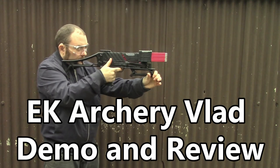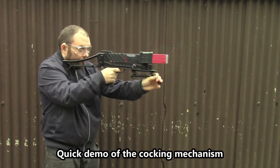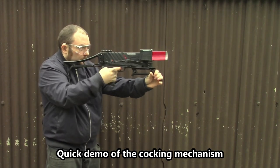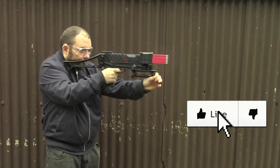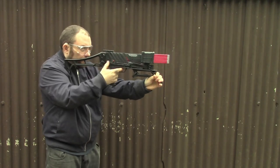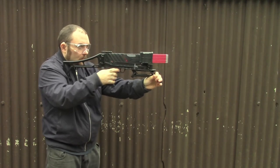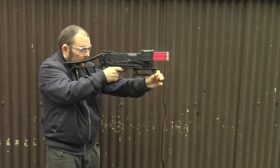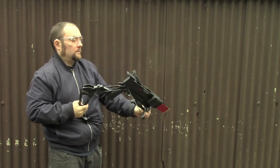Alright everyone, Weapon Collector here. This is going to be a review and demo of the EK Archery Vlad eight-shot pistol crossbow. What I'll be showing you first is just a demo of the cocking mechanism and the general speed that it will shoot without really rushing, and I'll show you the auto loader in a second.